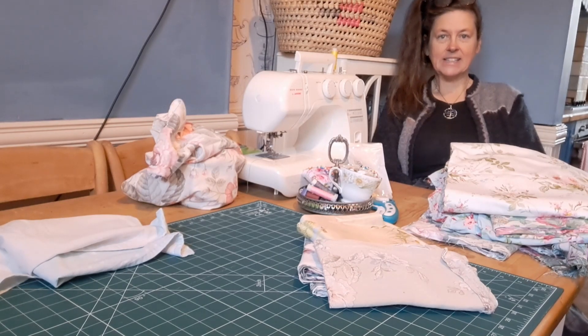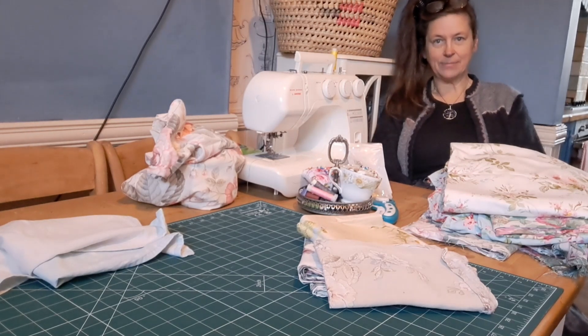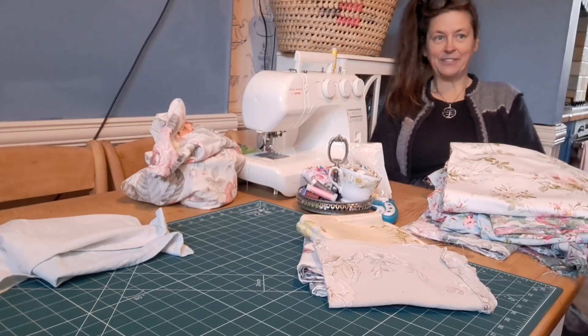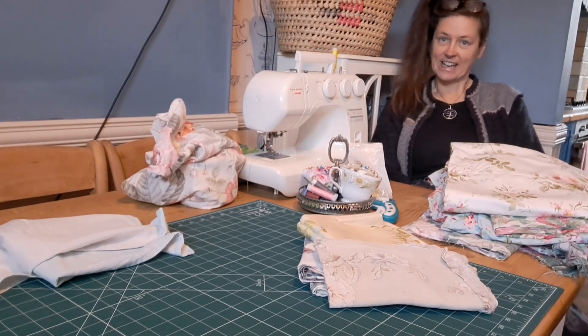So I've started making tea towels out of the crafts fabric stash that I have at home, and I'll show you some now that I've already made. It's really simple, and if you've got some spare fabric at home or you see some fabric that you really like, then think about cutting it up and making things out of it.